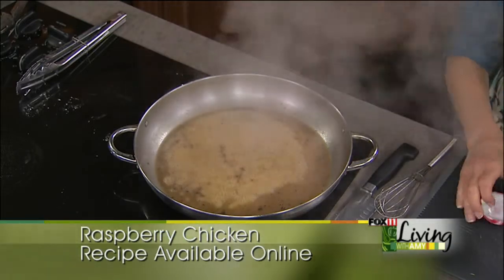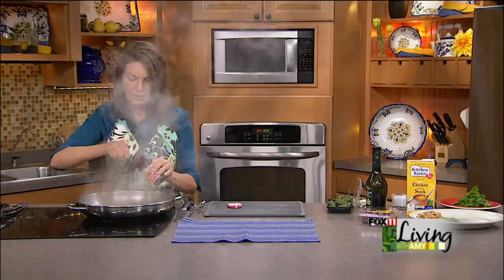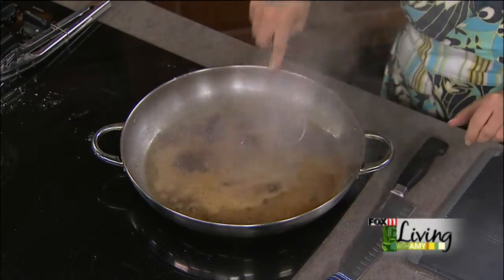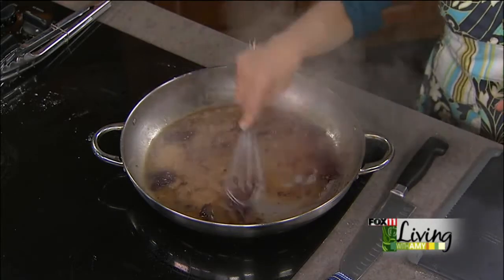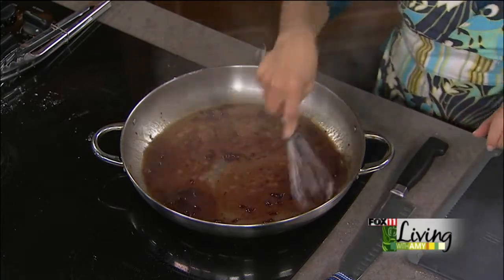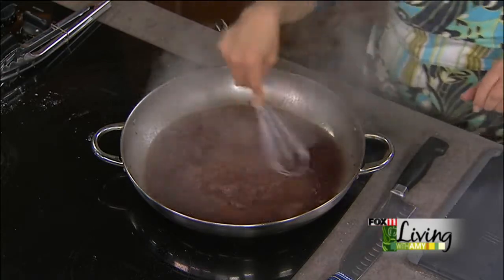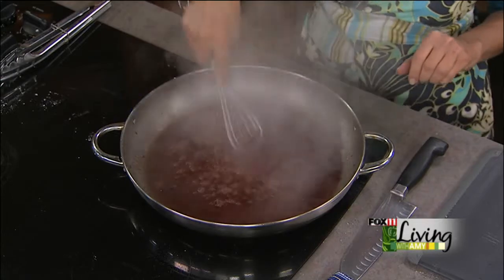We've got some of that seedless raspberry jam. We're going to whisk that in here. This isn't going to be real sweet — I think when people see this recipe, raspberry chicken, they think they're not a fan of really sweet dinner recipes. Don't worry, this is nothing like dessert. This is in here with chicken stock and the savory drippings from the chicken, so it really is a nice sauce. It's not going to be too sweet at all — just kind of have that hint of raspberry, which I happen to love.